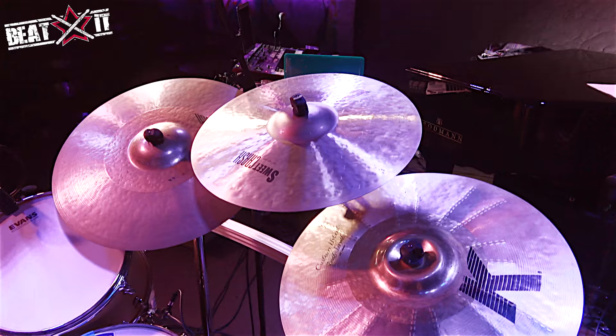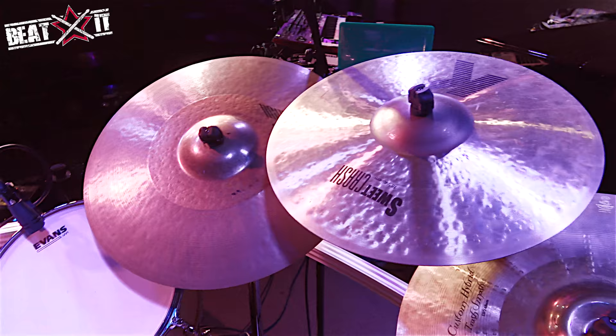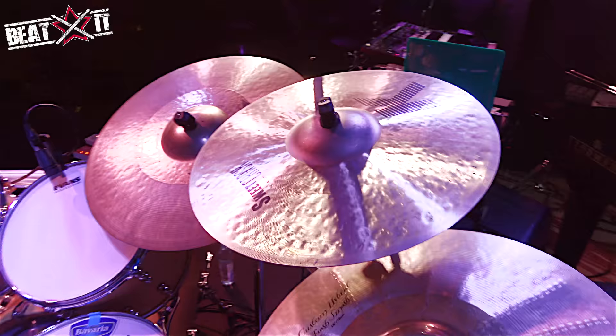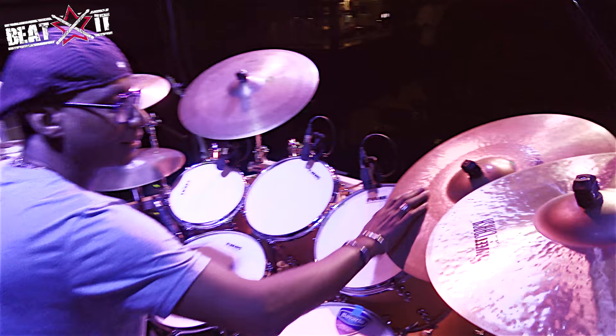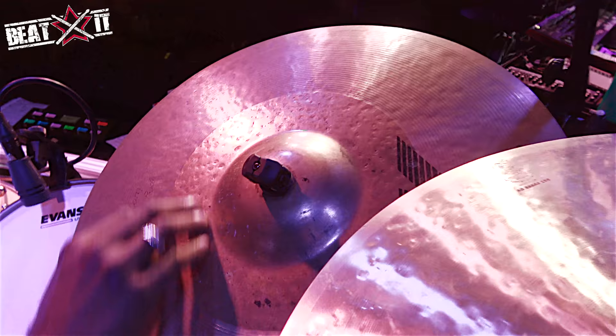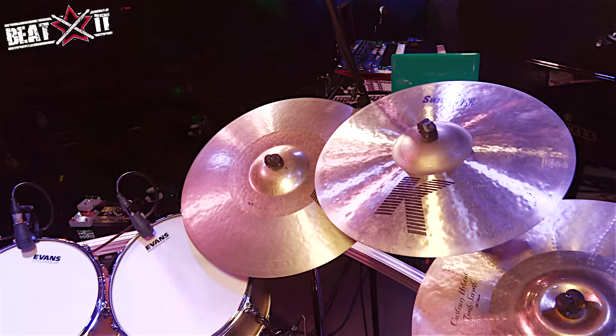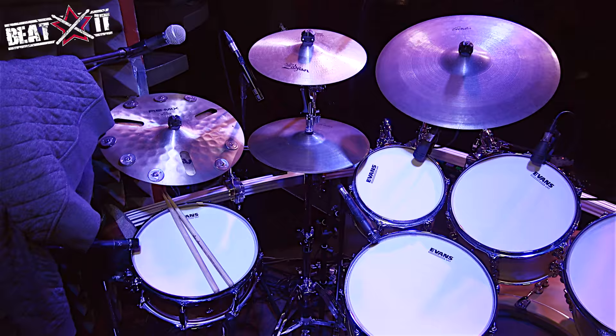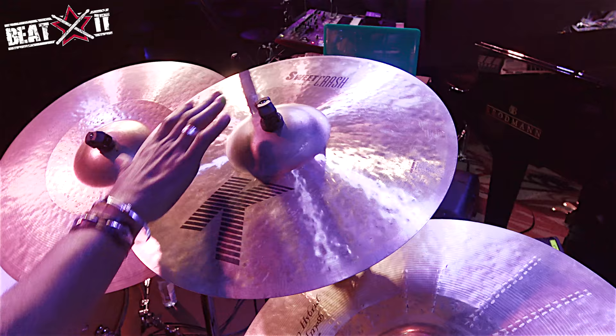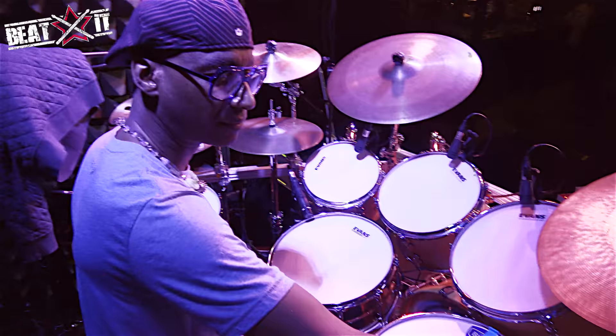On the other side of the kit, I've got a 20-inch K-Custom Hybrid ride cymbal — a very versatile sound. I love it because it has a very generously sized bell. You can see the different finishing techniques: smooth at the bell, hammered just outside the bell, and then the rest is lathed like a normal Zildjian cymbal. And here we have an 18-inch K-Suite Crash — the finishing and lathing is different, which really gives that cymbal its unique personality.